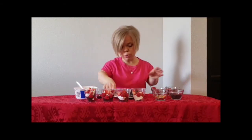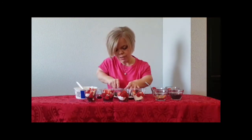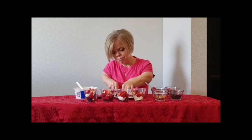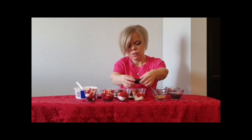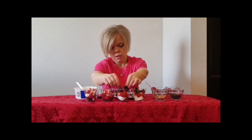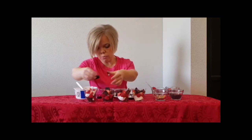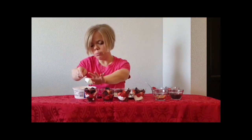And then we're going to put a few more pieces of brownie on top of that for a little bit more extra chocolate. And then once you have the second layer of brownie in that cup, we're going to put another dollop of Cool Whip.